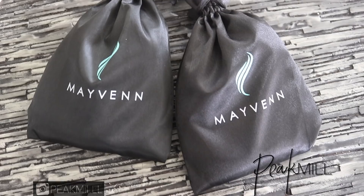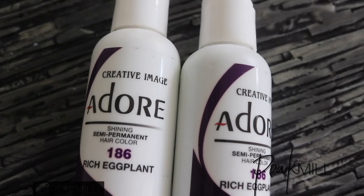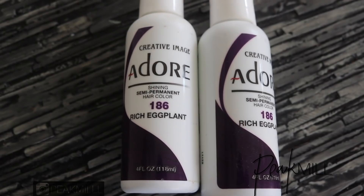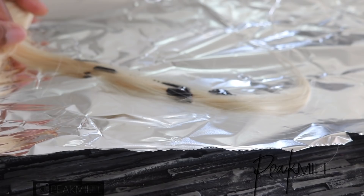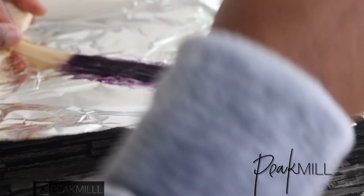I was like, why don't we do a little something something with this. The hair I used was initially from Maven — it's their blonde with dark root. The color I used is this rich eggplant from Adore; I literally saturated the hair with it. Since I didn't really film the process of me coloring the hair, I'm just gonna do a quick demo with some all-blonde hair that I currently have. Just keep in mind the hair I used had a 1B root and a blonde tip.